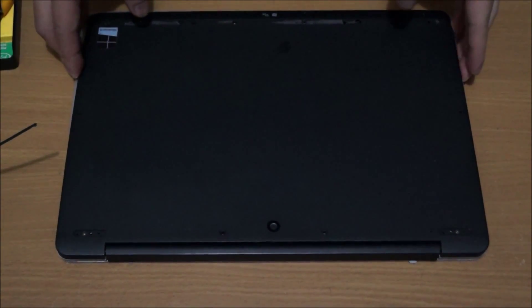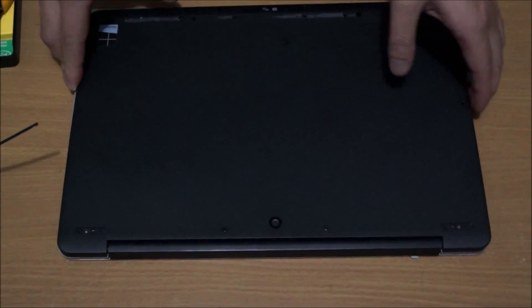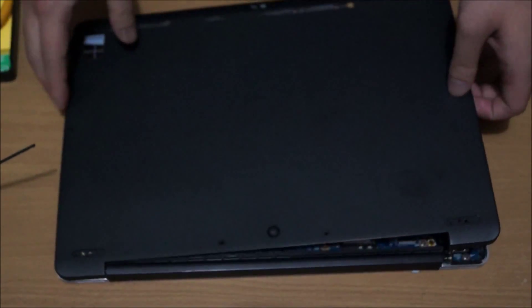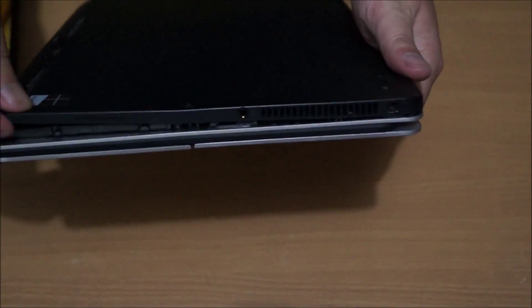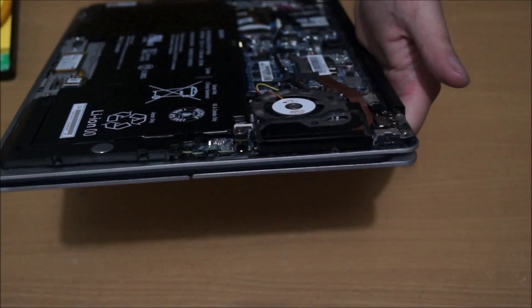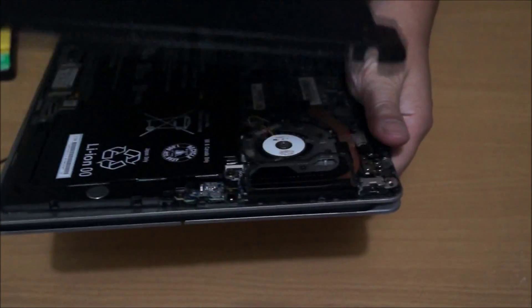Now that we've removed all the screws, you have to lift it up on one side first. Lift it up the same direction I lifted up and take it off. On the other side, the headphone jack actually makes it harder for it to be removed, so you should remove it one side only and put it back one side only.